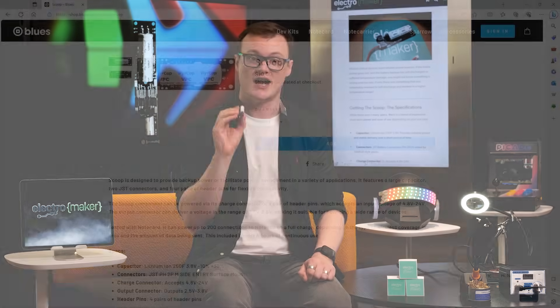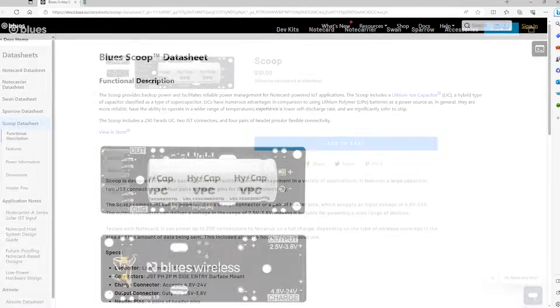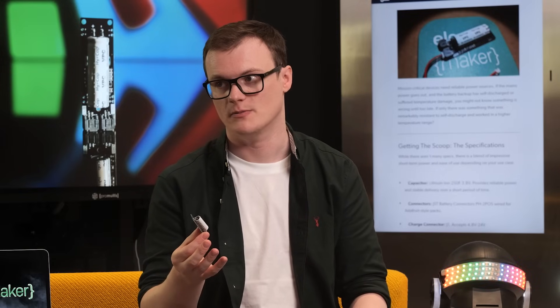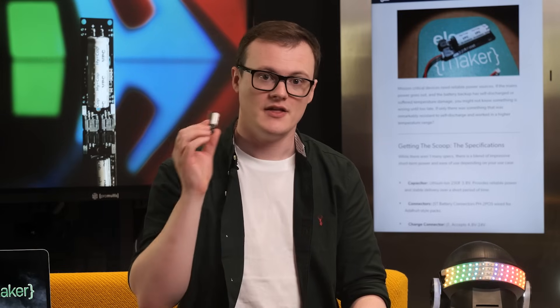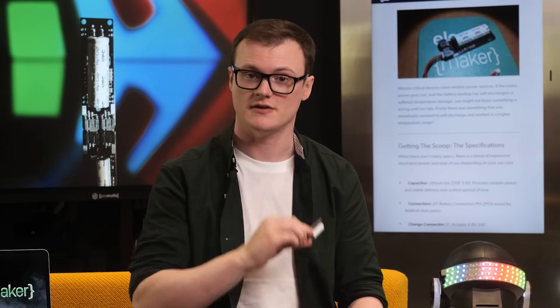It's a lithium-ion super capacitor that is able to store ungodly amounts of charge and provide this charge as a stable power source for an extremely long amount of time. Developed by Blues for their note cards, the idea behind this is that should an IoT device suffer a power outage, this super capacitor can keep vital systems running for an extended period of time.